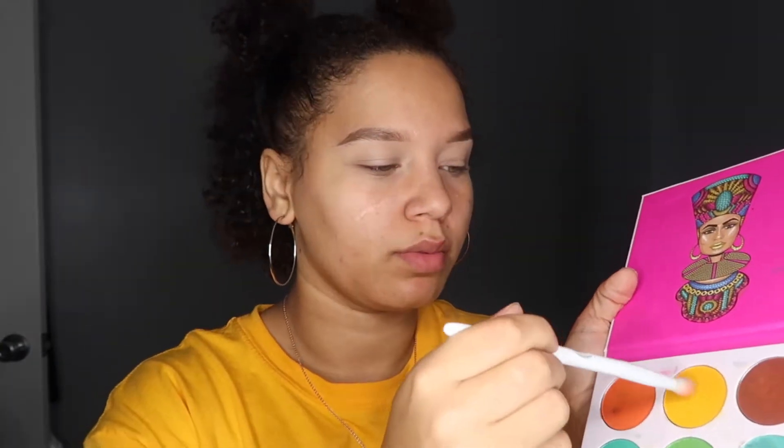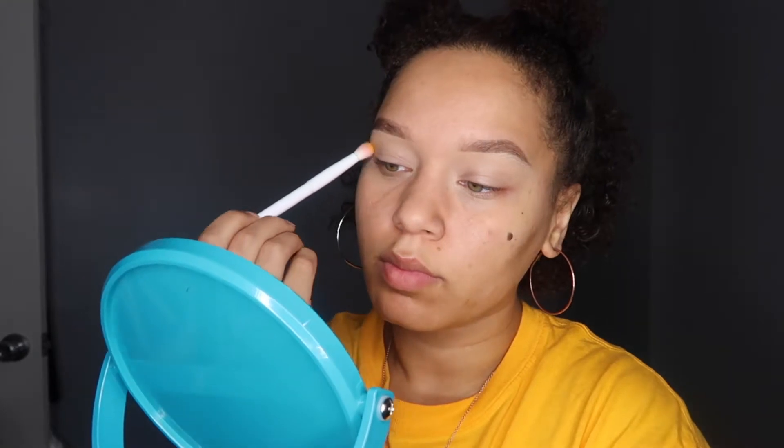Hey guys, so today I'm gonna be trying another makeup look by myself without looking at someone's YouTube, and I'm really excited about it. So let's get started. The first color I'm going to be using is yellow, and I'm gonna put this all over my lid, even in my crease. I decided to do a fun play off of my shirt, so let's see how this goes.